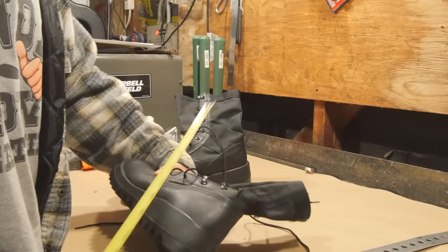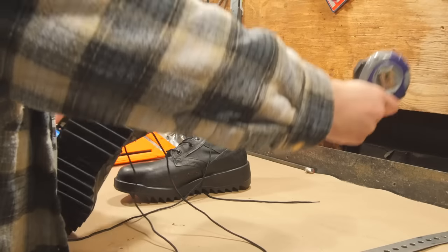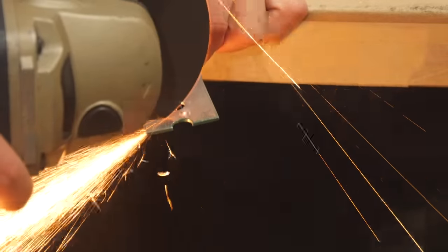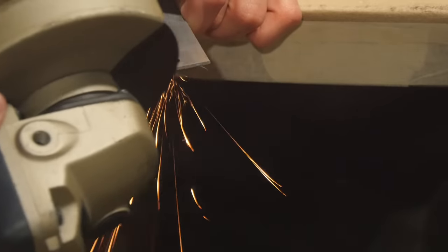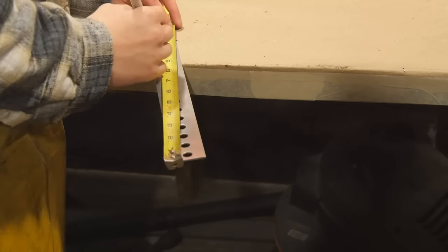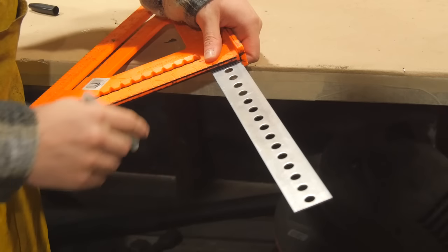I'm gonna start out with a tape measure and just measure out how much of the strap I'm gonna need. Looks like I'm gonna need about 11 inches. First I'm gonna cut off the ugly edge of the steel with my angle grinder. Now I'm gonna get as close to 11 inches as I can while landing in between one of these circles. A little over 11 inches is the best I'm gonna be able to do.